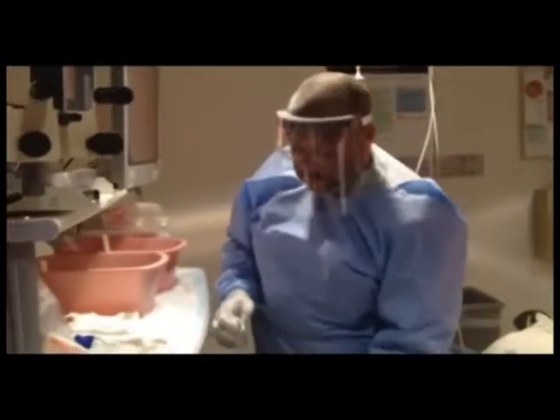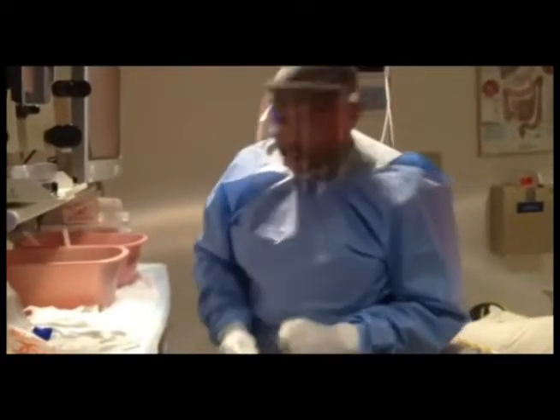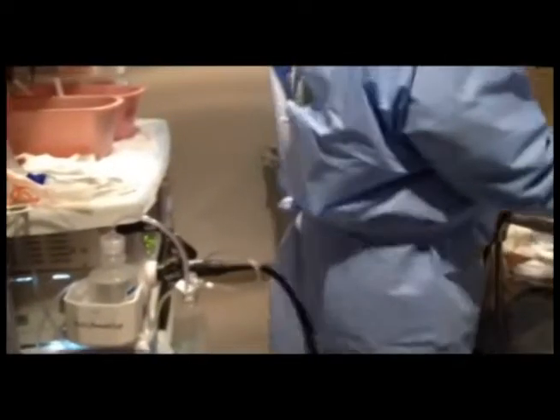We're going to do the endoscopic pancreas function test and I wanted to show you how we collect one of our samples. This is a healthy volunteer for our proteomic analysis studies. The first thing we do is we attach a specimen trap. This is our 45-minute collection. We'll attach the trap onto the scope, then advance the scope down.